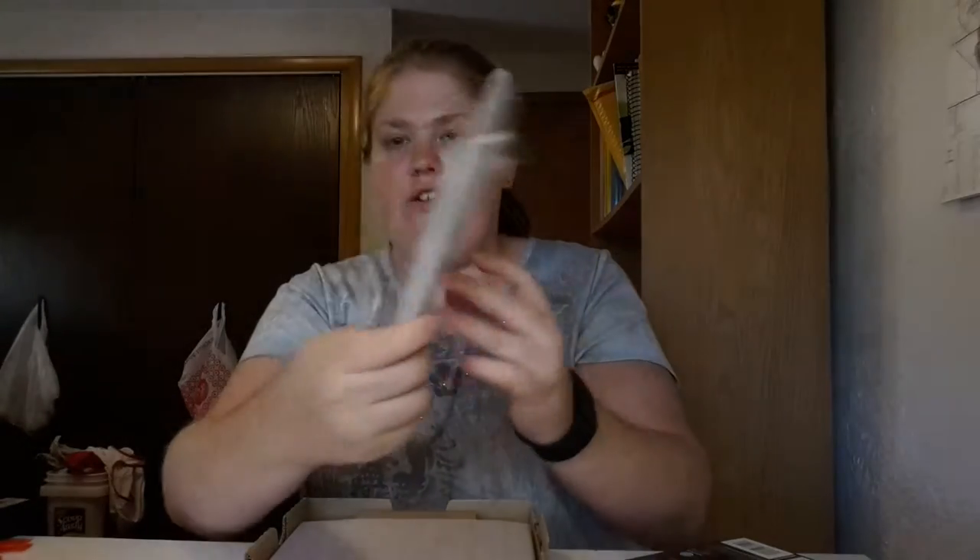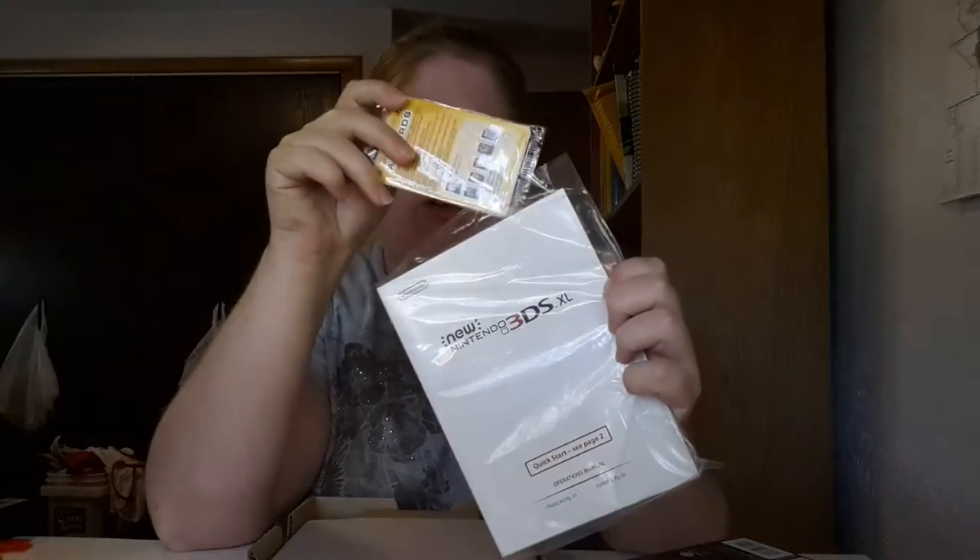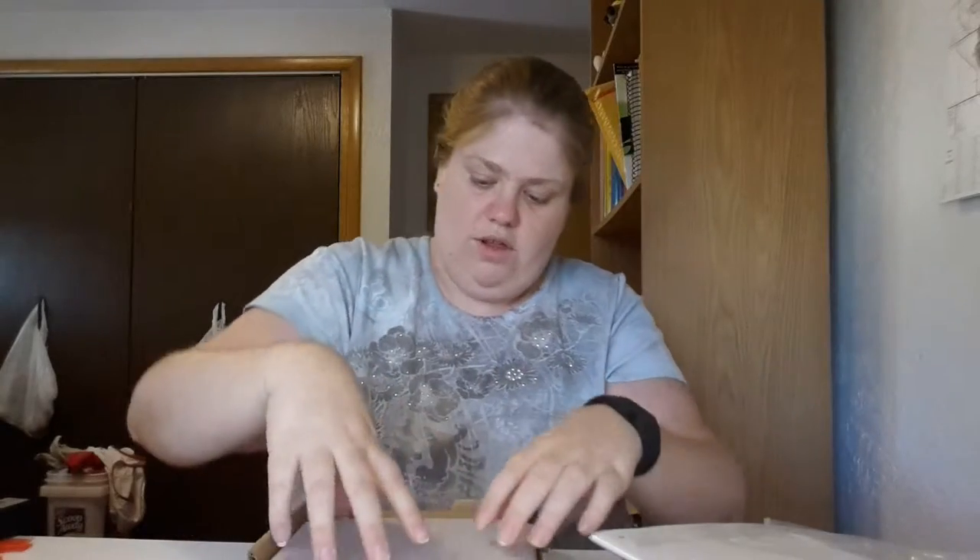This one did not come with a charger, but I already have one. Opening the box, inside there's a manual and the AR cards, and then this is what it looks like underneath.